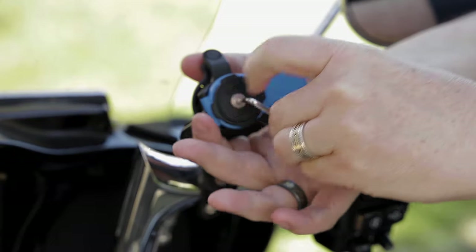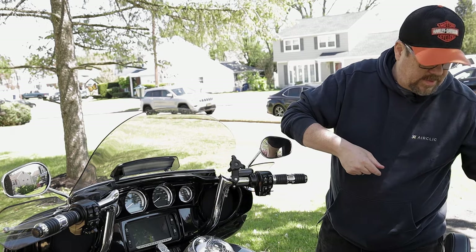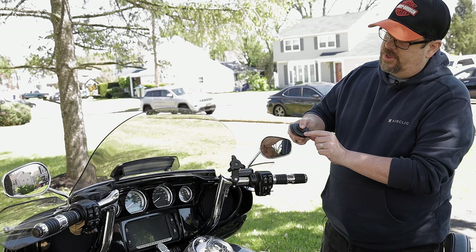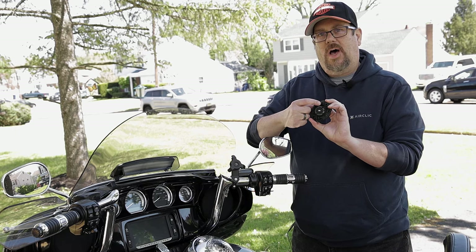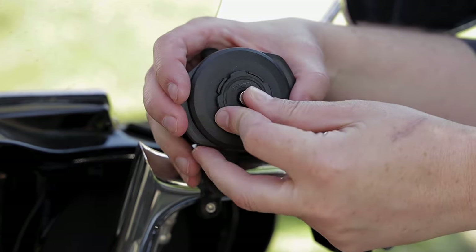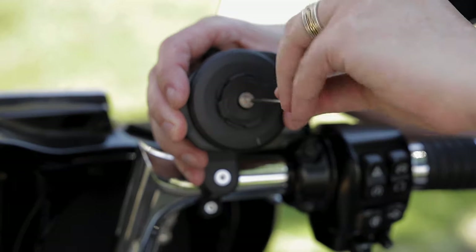All we're going to do is take the included Allen key and spin this off. You'll probably want to cover your tank in case you have the oopsies, but we'll just be really careful. We pull this off — super simple. Now we're going to add the wireless charger, putting the charging dot on the bottom so we can tell it has power, with the port up top to make it easier to run the cable. Then just lock this down with the Allen key — it's really going to be that simple.